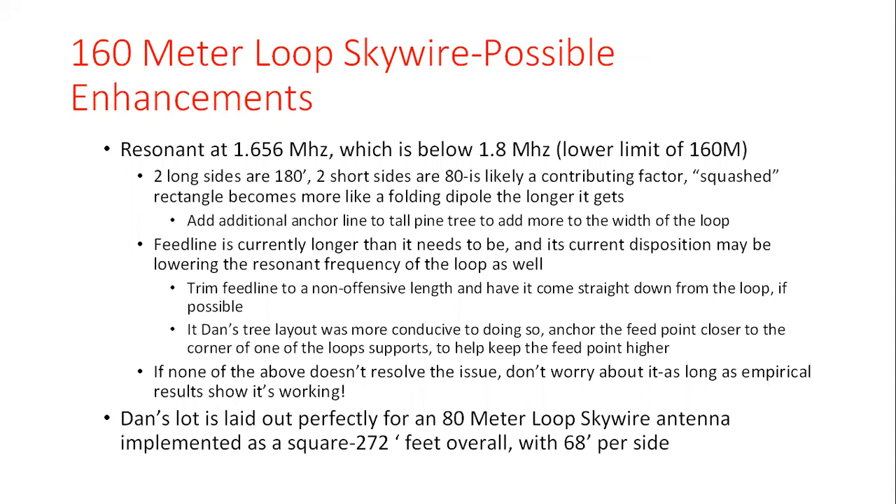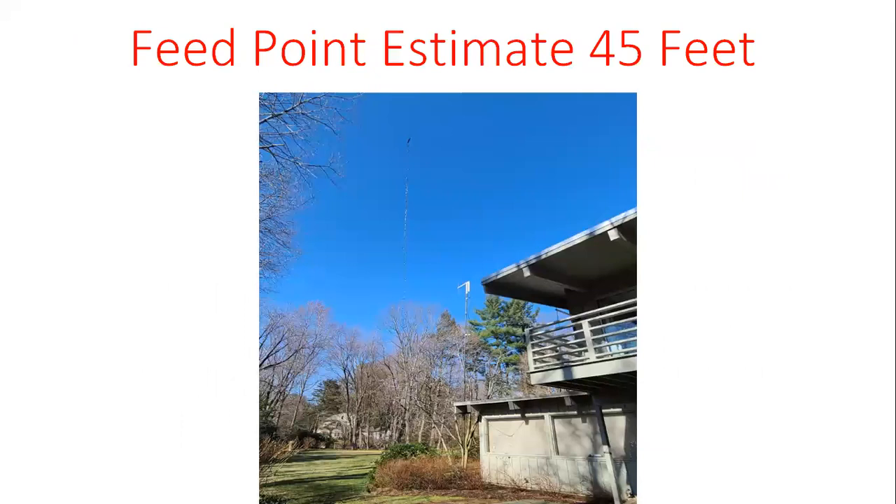One thing to consider about a lot like Dan's: it's okay for a 160 meter horizontal, but it's a superb lot for an 80 meter loop. He's got the run length to make a perfect square, and because of the downward slope of his front driveway, he could focus the antenna over it — potentially having an 80 meter loop up as high as around 60 feet.